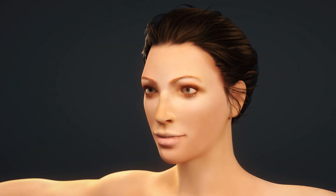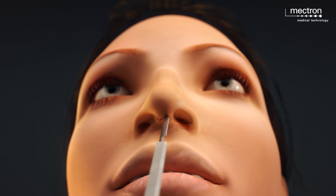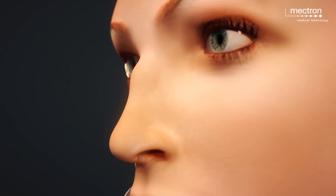Piezo surgery is an excellent tool when refining the bony structure of the nose using the open technique, especially when it comes to gentle preservation rhinoplasty.